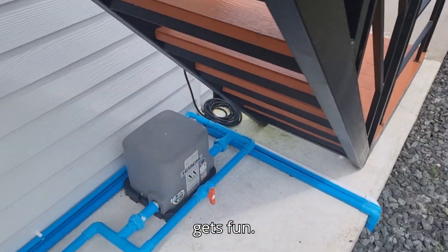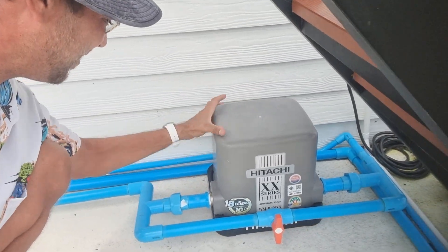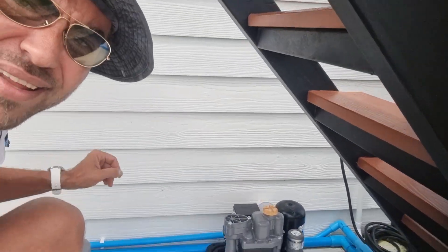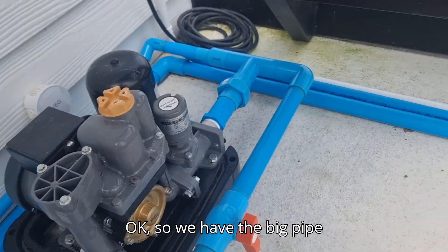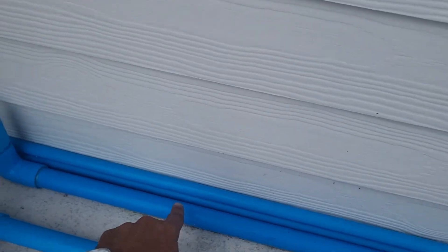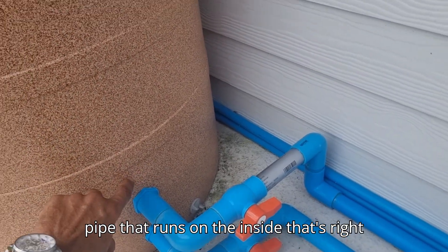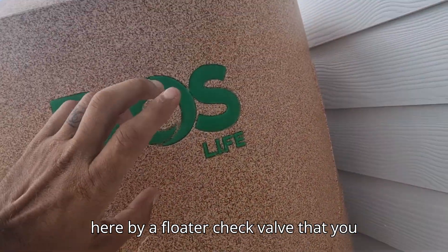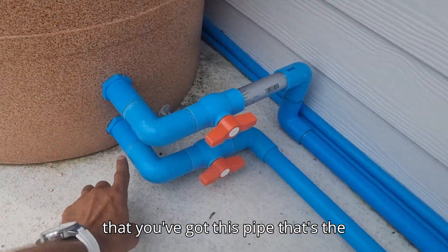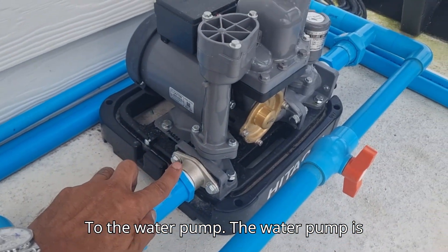Here's where it gets fun — this is the high-pressure water pump. The big pipe runs in the back and comes up over here where I have a valve, and that goes into this reservoir. Inside there's a pipe that runs on the inside — a float check valve — that's how water enters this chamber. Then on the bottom of that you've got this pipe with a valve that goes to the water pump.